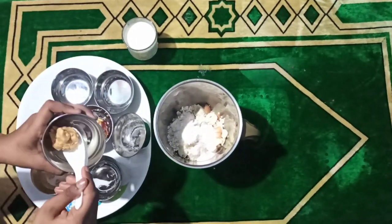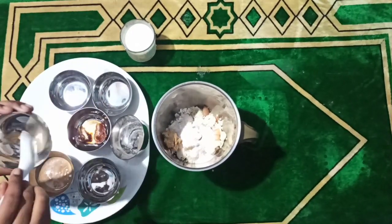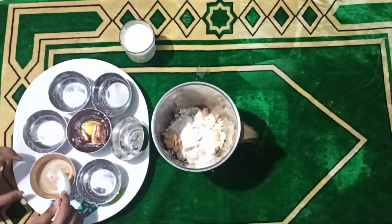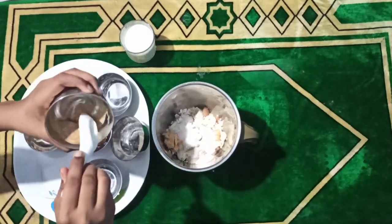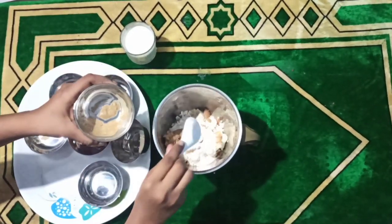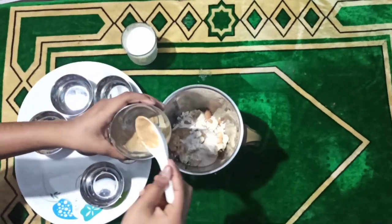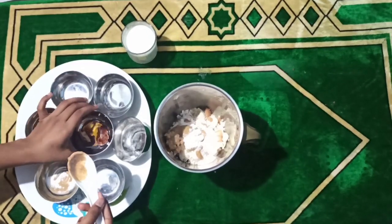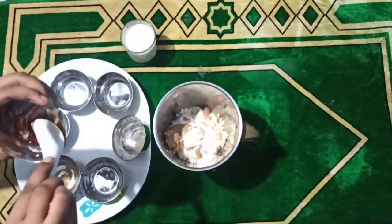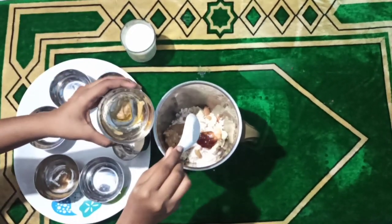Up next, peanut butter and then almond butter. And up next, honey and 2 dates.